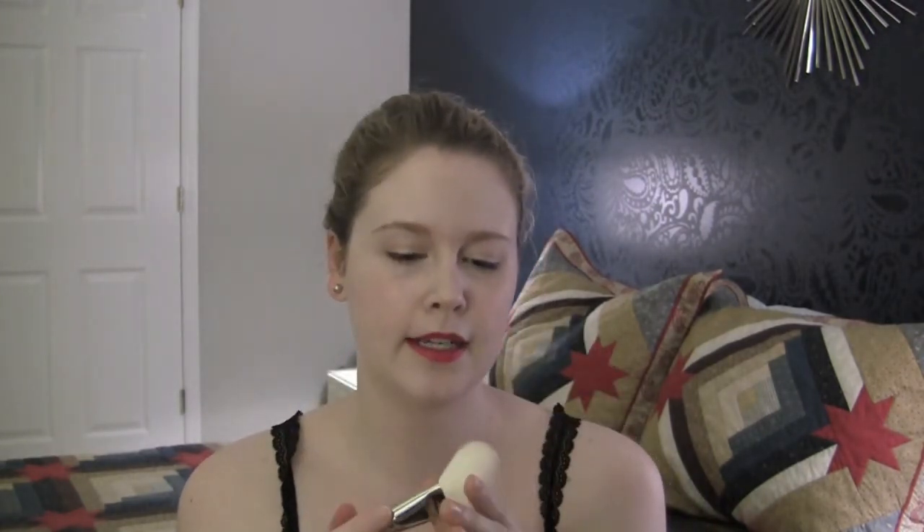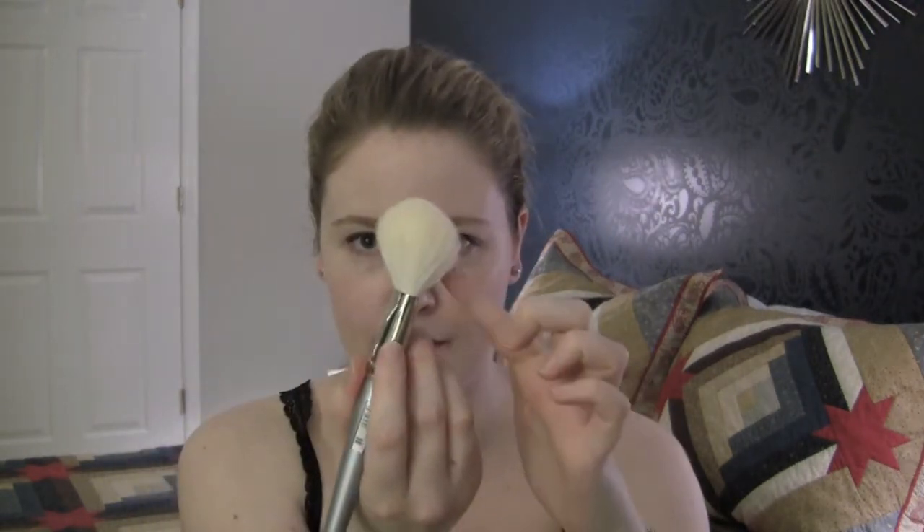I have two brushes to show you. This is a kabuki brush by Inglot — it's not my favorite kabuki brush but it's what I have. I also have this older-style brush with a silver handle from Sephora; it's a really nice soft brush. If it's still in their sale section I'd recommend picking it up — it's number 40 powder brush, though they probably have a new equivalent style. It's just a flat paddle-style powder brush.